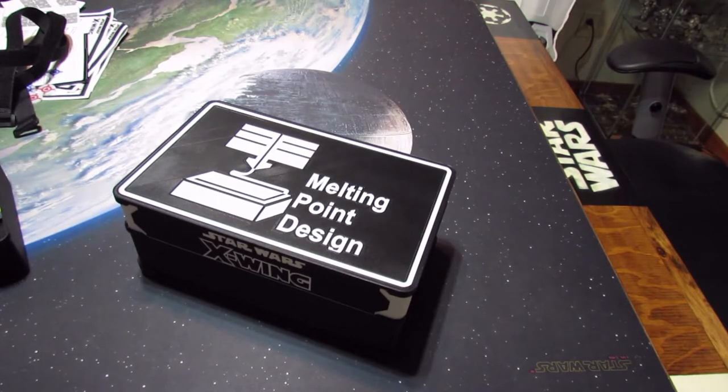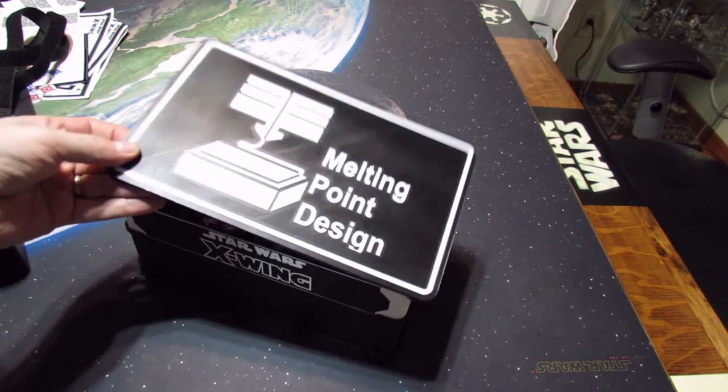Hello, this is Steve from Melting Point Design. I'm talking about the Tournament Box. This is how you receive your box — you've got the lid that can be customized.